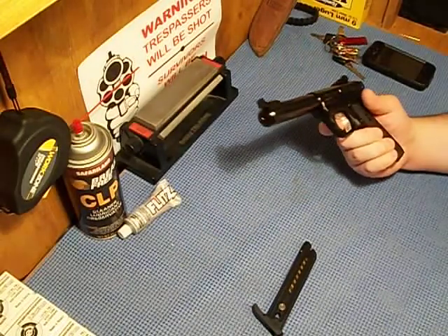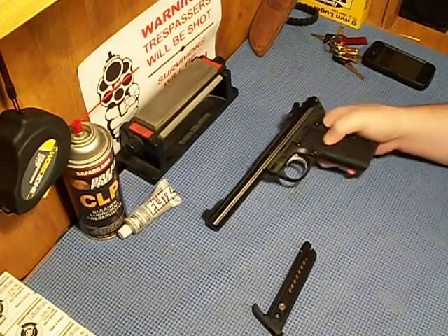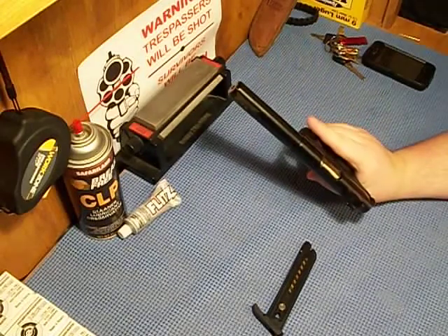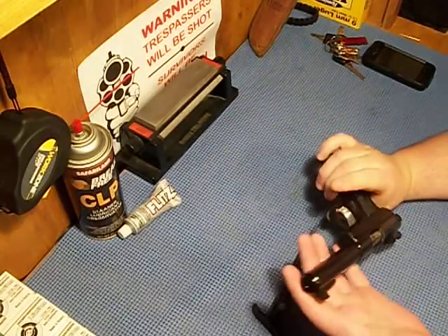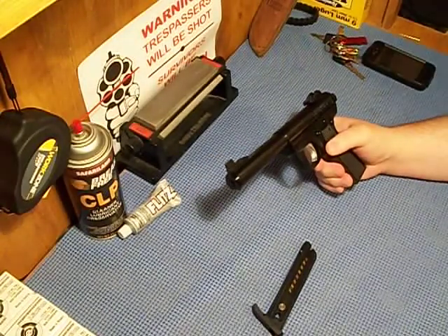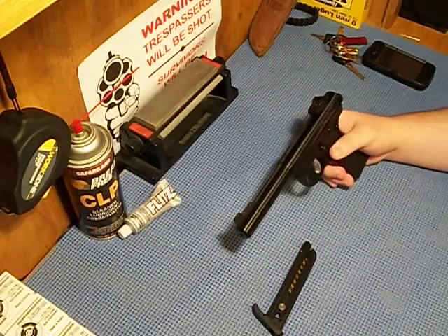It's got a scalloped or serrated trigger, which I like. The magazine release is right here. It's pretty heavy. I can't remember the exact barrel length — I think it's five, maybe five and a half inches. Yeah, it's five and a half inches, the barrel length on this gun.